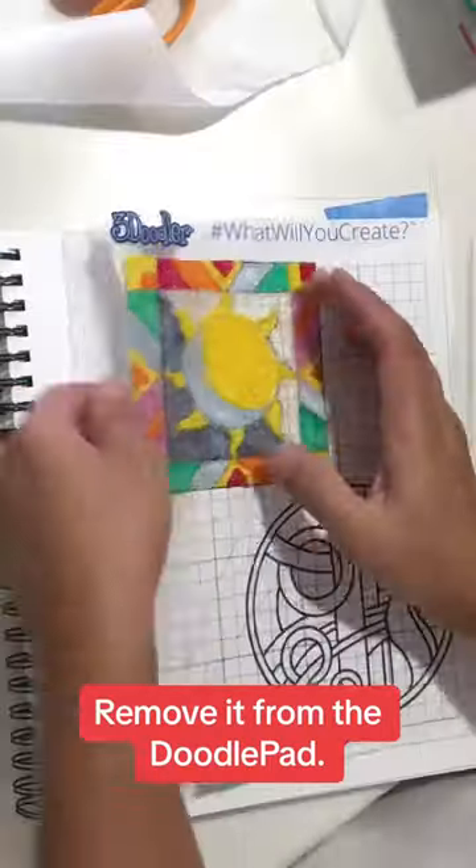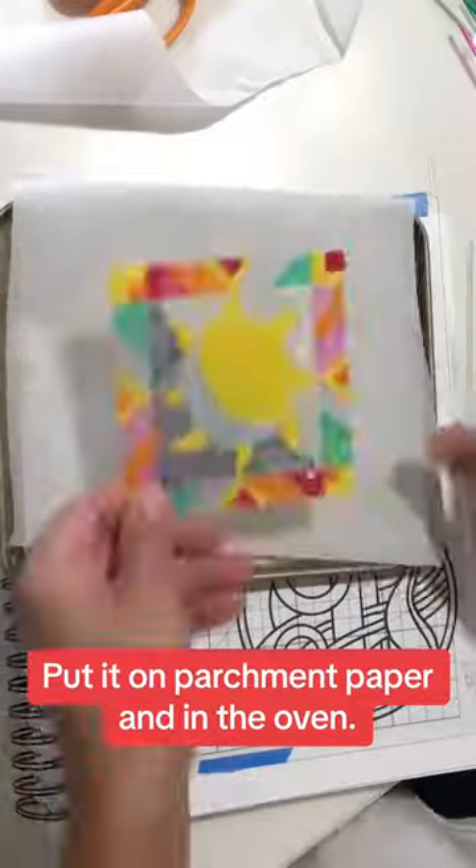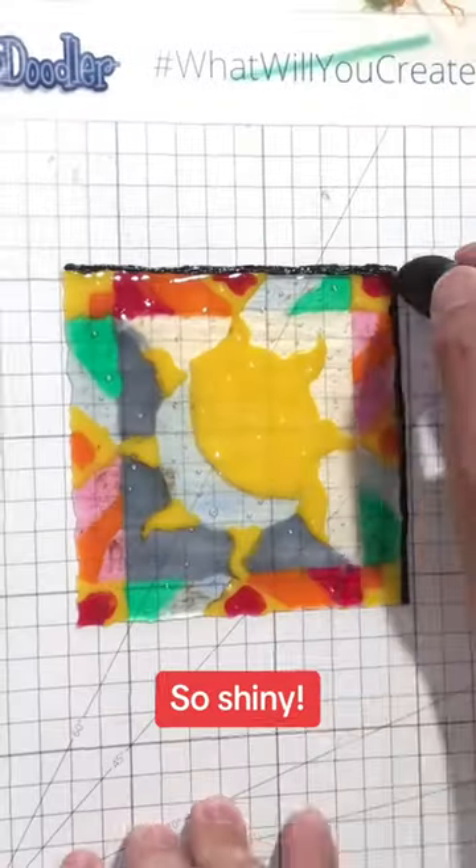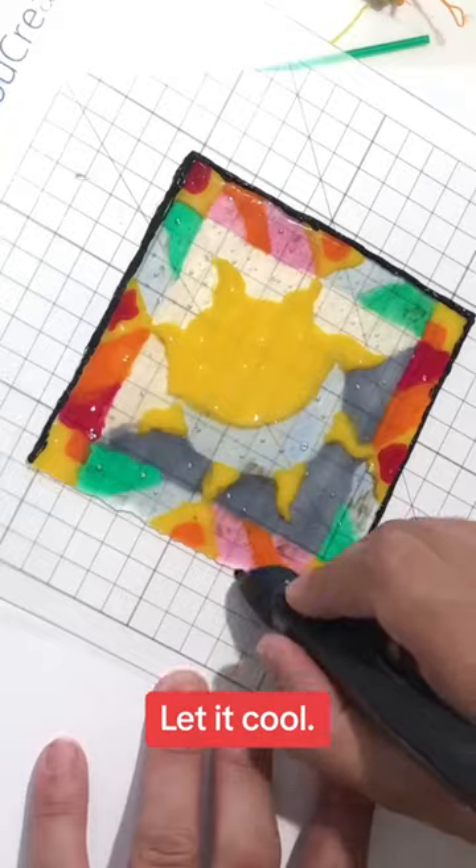Remove it from the doodle pad, put it on parchment paper and in the oven — hot and melted. So shiny! Let it cool.